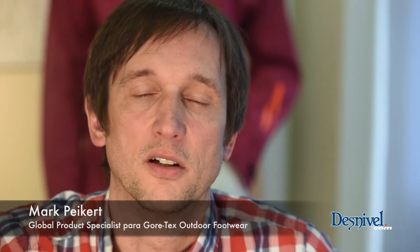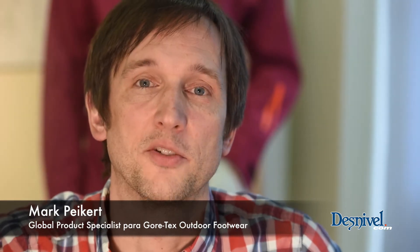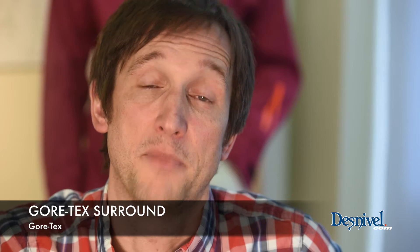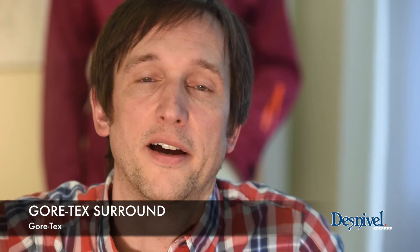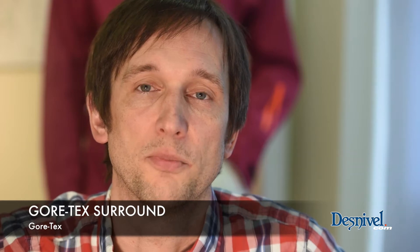Hello, my name is Mark Peichert. I'm the Global Product Specialist for Gore-Tex Outdoor Footwear. I'm 16 and a half years with Gore. I'm basically originally an engineer and I'm responsible for the product performance of the Gore-Tex Footwear Outdoor Products.